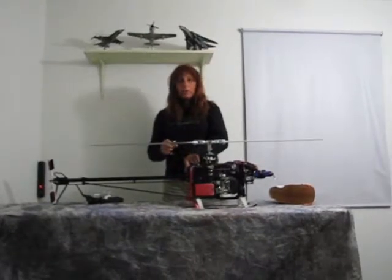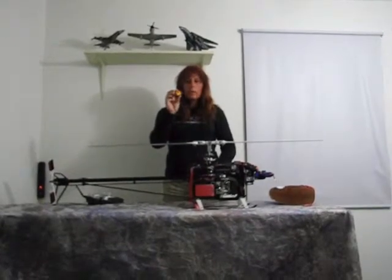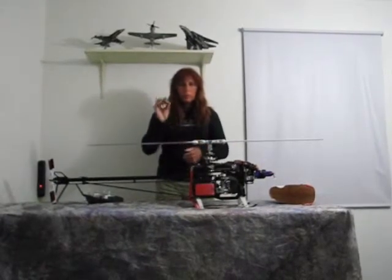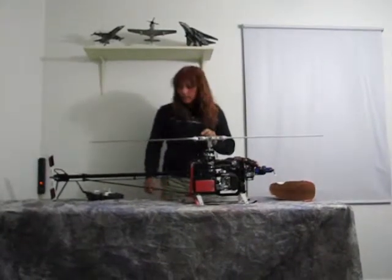I have one installed on my Synergy N5. This one is for my 600N and it's not installed yet because I need a couple of Y connectors and a couple of other cords to hook this one up to the other helicopter. But I'll show you how this thing works now.